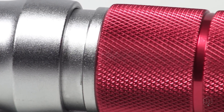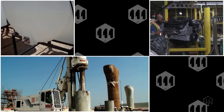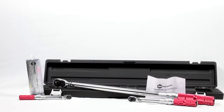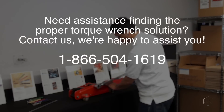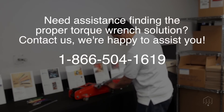These durable click wrenches are suitable for various industries like construction, automotive, chemical, energy, and other industrial environments. The EPT also includes a molded case and a calibration certificate. Need assistance with finding the proper torque wrench solution? Contact us — we're happy to assist.